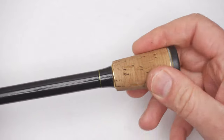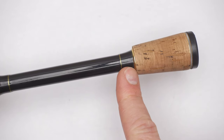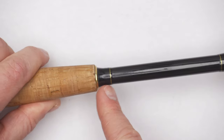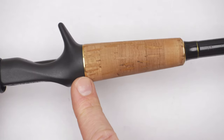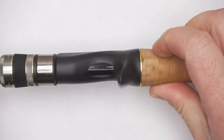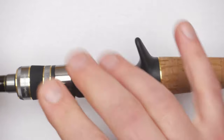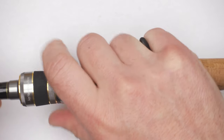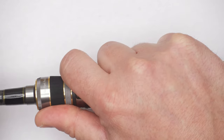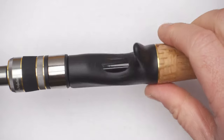There's a logo on the cap. The design theme of this rod is gold elements — it has gold rings, little trims, a cork section, another gold ring, and then the reel seat. Even though it might look basic or standard, it has a section where the blank is exposed, which will allow you to feel bites better. When you hook a fish, it will be more fun to play because you'll feel every movement through the blank.